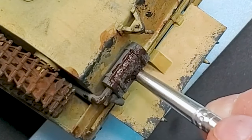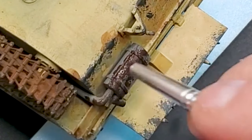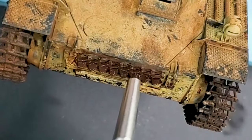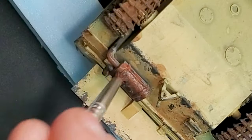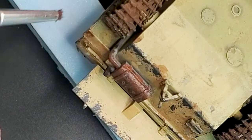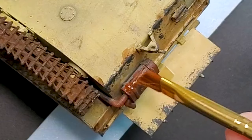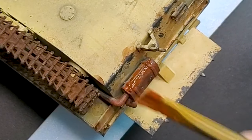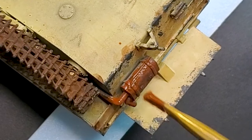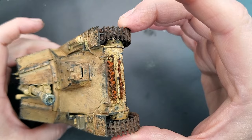Now we're going to start working on the rust. I'm going to use a three-part rust approach: a dark rust, a light rust, and a rust wash. I will do the same thing on the exhaust and also on the spare tracks in the front of the vehicle. Basically I'm just putting a layer of dark rust followed by a light rust, using a kind of stippling or chipping method with a brush — or you can even use a sponge. It gives a really good look. Then you finish it with a rust wash to make it a little bit more uniform.